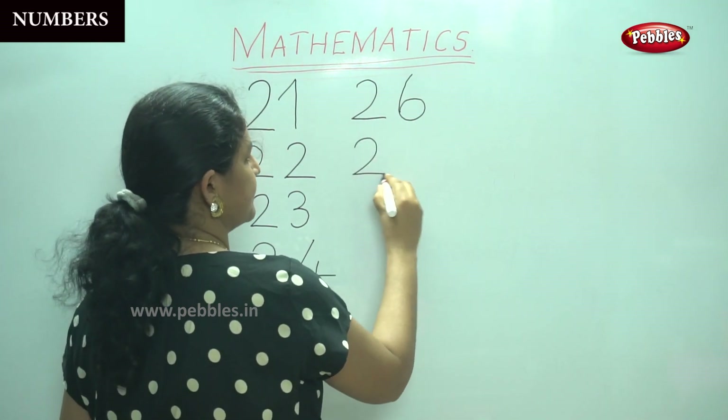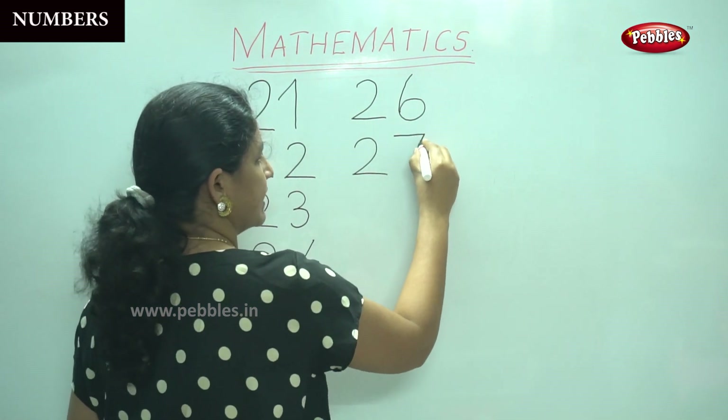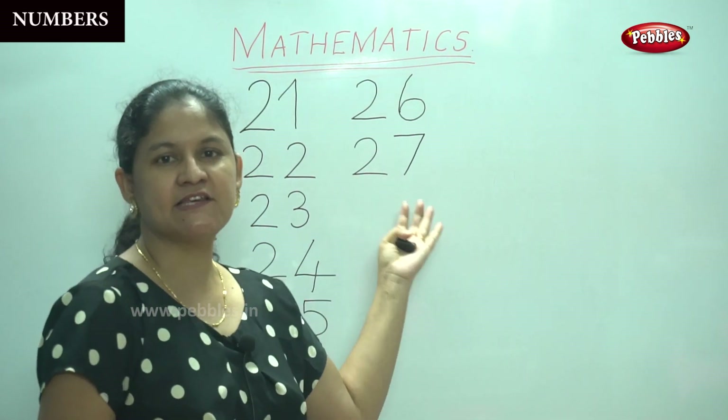A curve and a sleeping line which gives you two. A sleeping line and a slanting line which forms the number seven, so we have number twenty-seven.